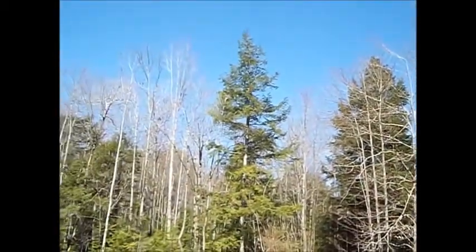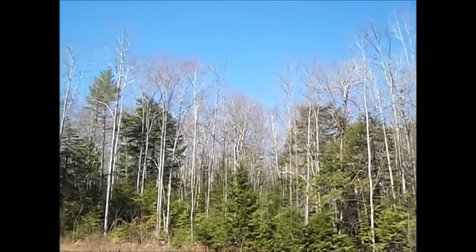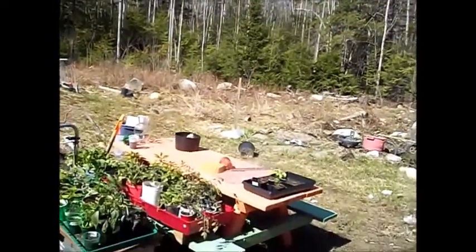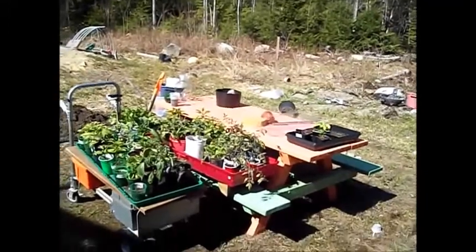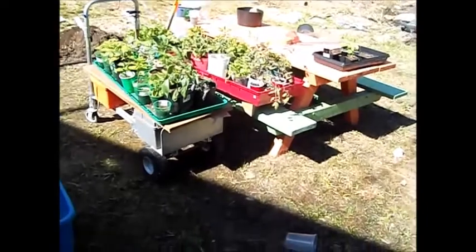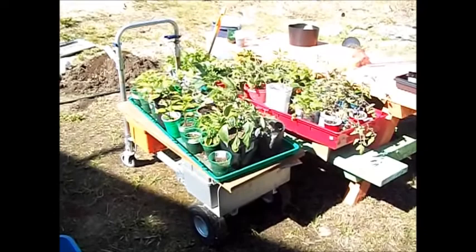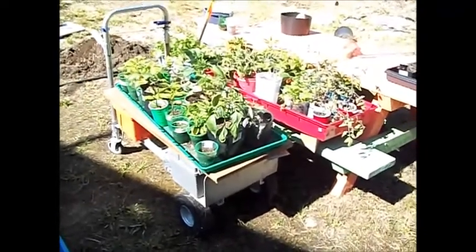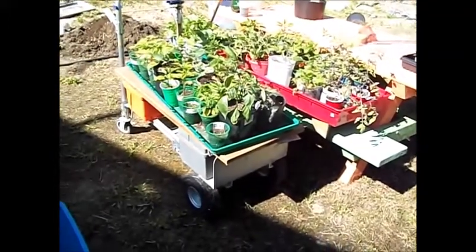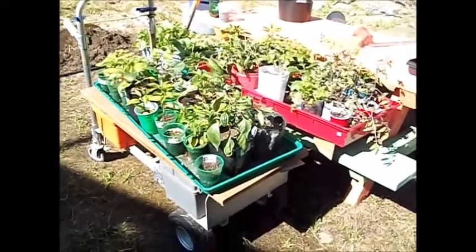Good morning guys. It's the last day of April, April 30th, so it's about time we started doing something. I took my starter plants for a little walk this morning — we're going to bring them out and get them acclimated to being out in the sunlight. I'll leave them out for three or four hours. I've done this for a couple of days now, so they're getting used to it. The biggest wear and tear on them is me moving around so much.